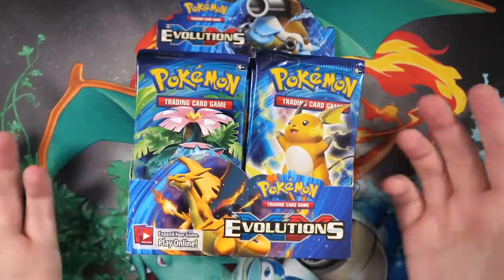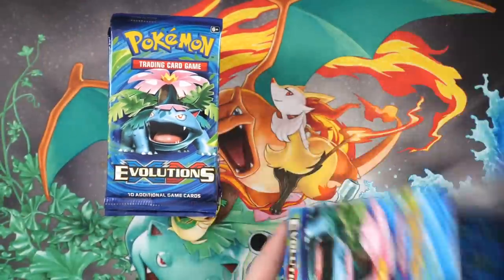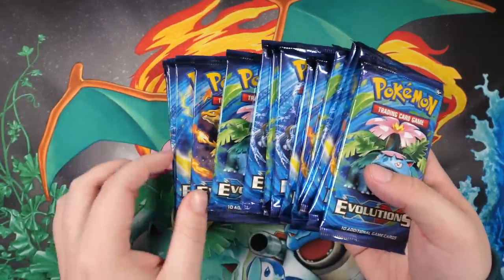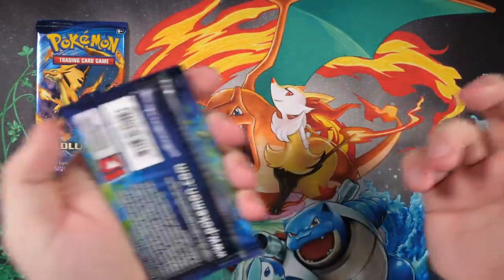As always I'm gonna split the booster box up because it gets kind of long and a little bit boring when I open the whole thing. I do open the whole box now and then though - maybe if it's a special box or a brand new box. But with Evolutions it's nice to kind of spread them out. We're gonna take a random pack, put it right there and open that one at the end of the video. You guys know the drill.